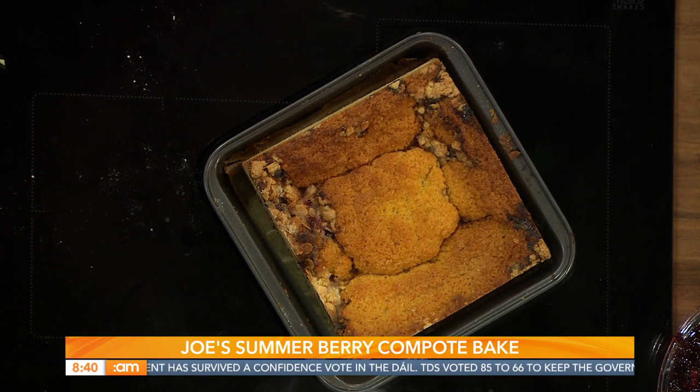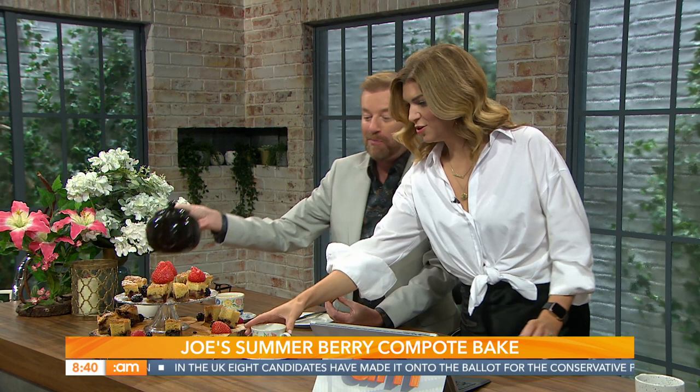Joe has cut the cake into bite-sized pieces. As a dessert, it's beautiful with a bit of custard straight from the oven. A guest joins for tea and a taste — everyone agrees they're lovely. Joe also points out they're ideal for freezing if you want to make a batch and freeze them down.